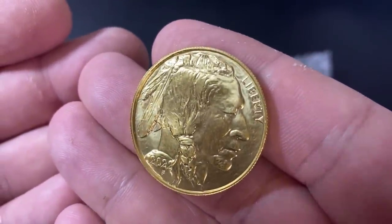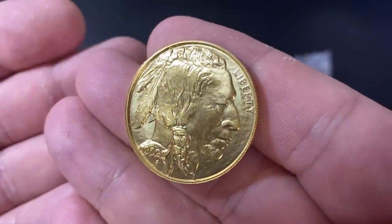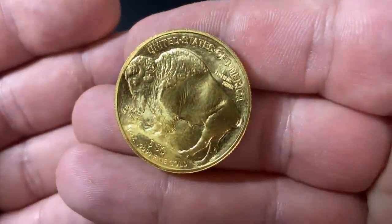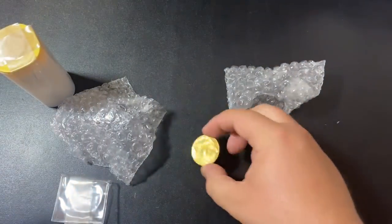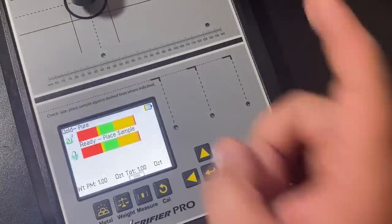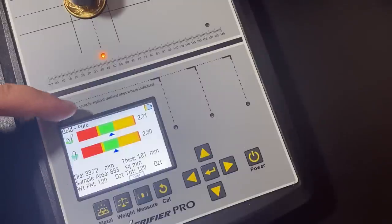There's the gold — a one ounce American Gold Buffalo. This is my second one I've ever purchased, so I'm really stoked to be adding another one to the herd. One of the first things I want to do is throw this on the Sigma Metalytics precious metals verifier just to make sure it's legit. Always trust but verify — that's a great motto, and the best way I know to verify gold is with one of these machines.